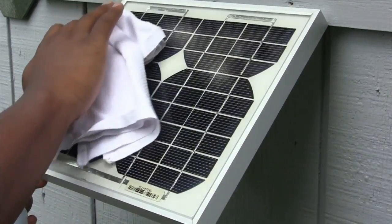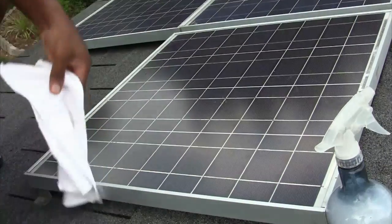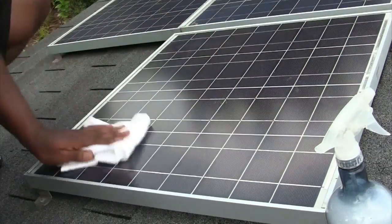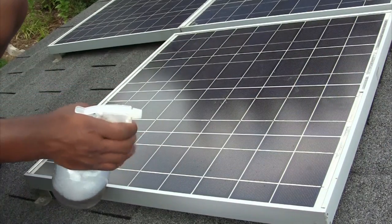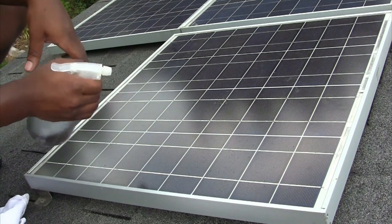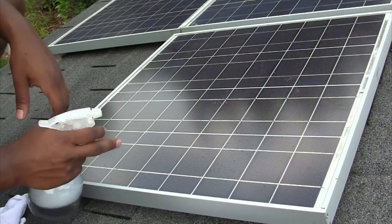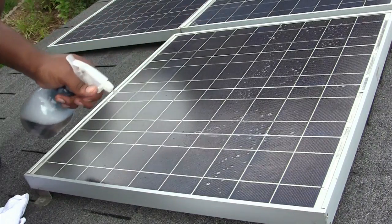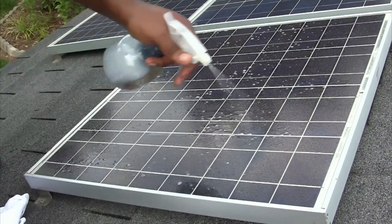Now I'm going to apply the same method up here on the roof panels. First, get off any debris and dust with a dry cloth, then take the spray bottle solution and get started. Spread it all over the glass here — again, just like you're washing a window in your home.